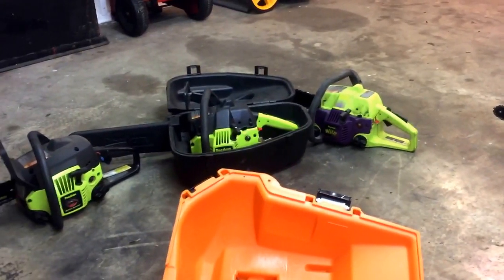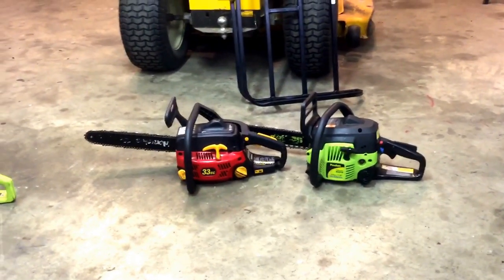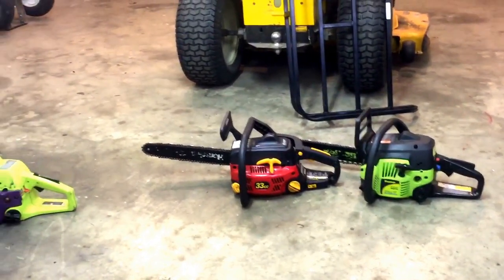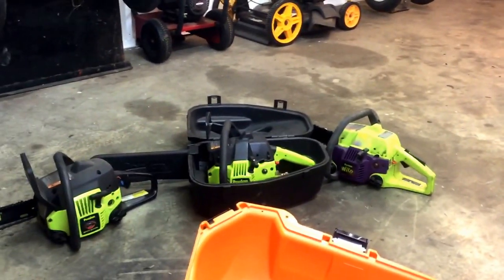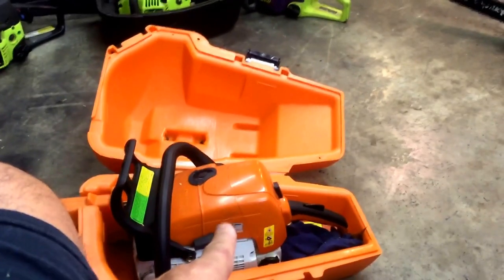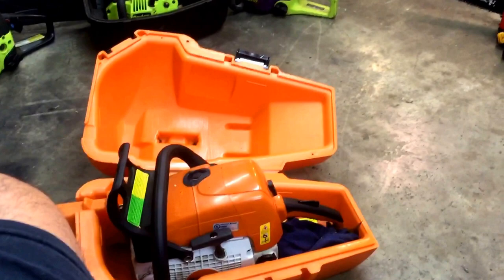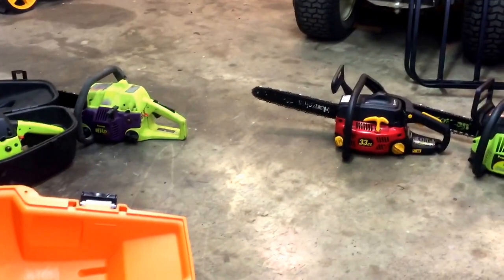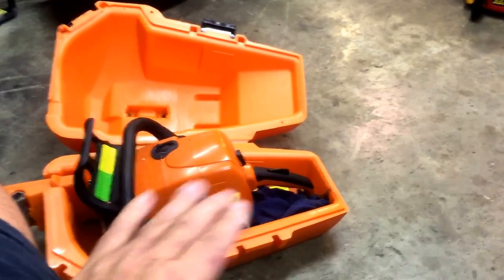I know they're pronounced Poulan or Poulan, but having had this many Poulans for so many years, that's what I call them. I'll tell you what, I guarantee you one arm is longer than the other from trying to start these for all those years. I'm sticking with Stihl from now on. If I can't afford a Stihl saw, I'm just not going to buy a new saw. Tired of working on them. I don't actually mind working on them, but I'm tired of working on them when I need them.